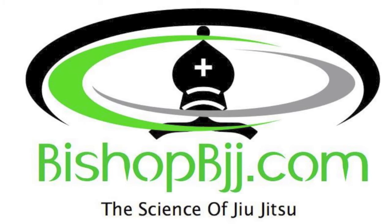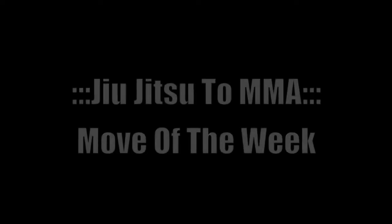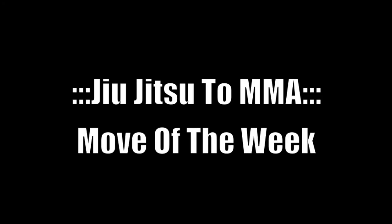Welcome to the Science of Jiu Jitsu on knucklejunkies.com. Let's jump right into our Jiu Jitsu to MMA move of the week.